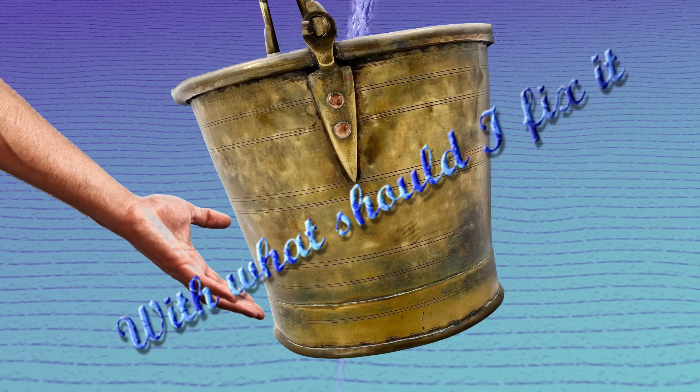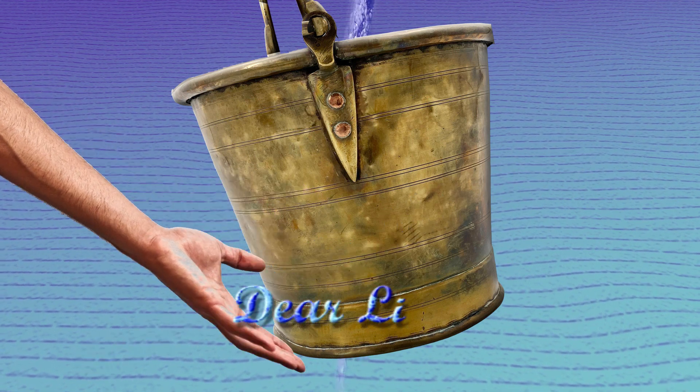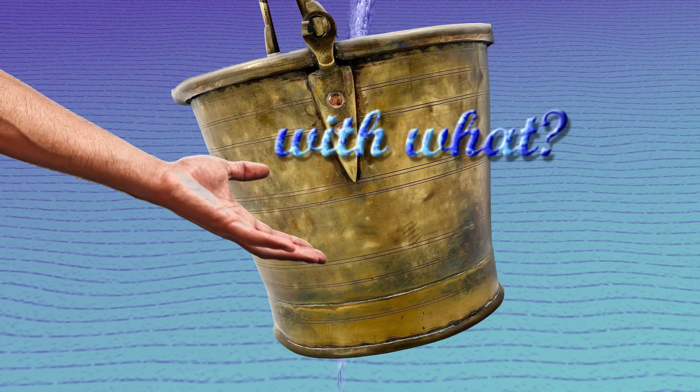With what shall I fix it, dear Liza, dear Liza? With what shall I fix it, dear Liza? With what?